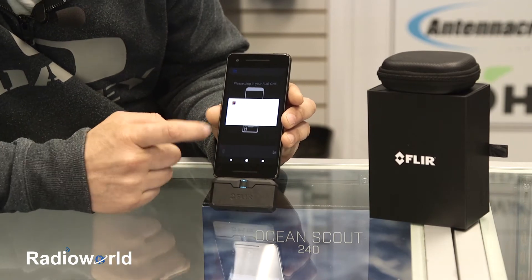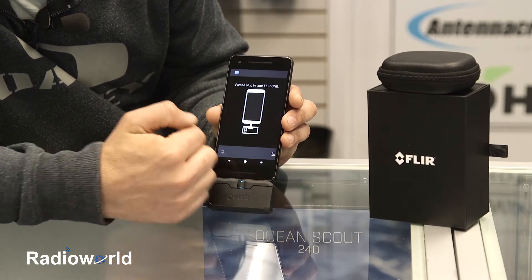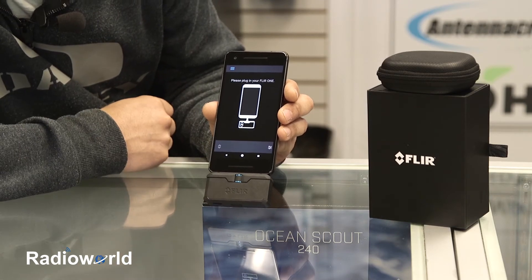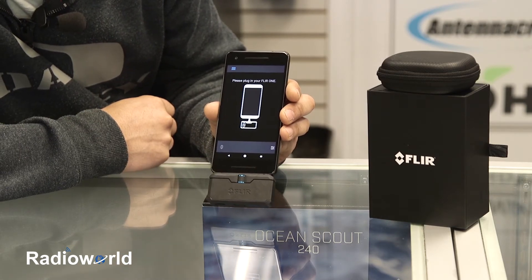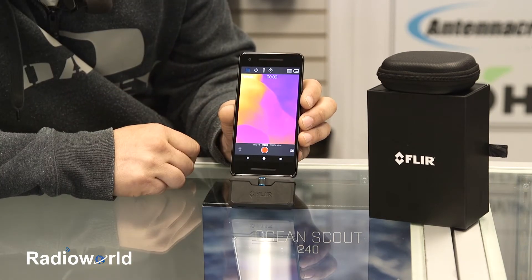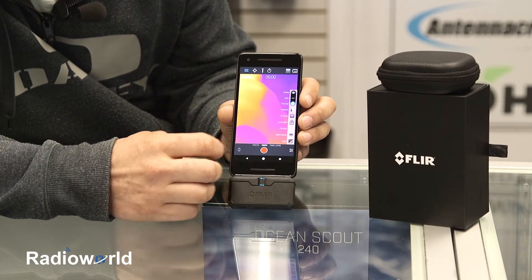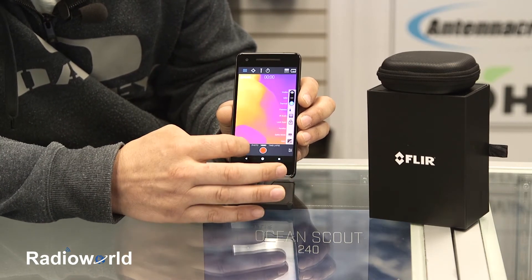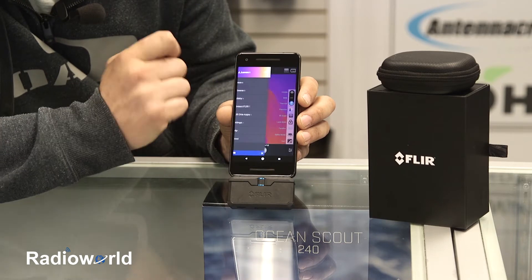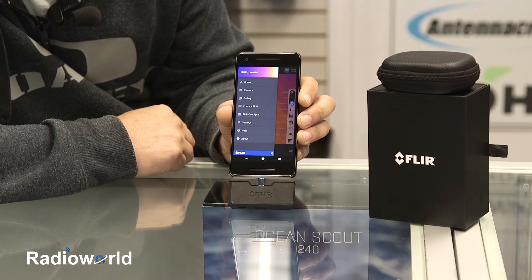Once you turn it on, you'll get this message. You can check these off and it'll automatically allow the FLIR 1 access to your USB port, so you won't have to open the app every time you turn it on. Now we've got our thermal imaging display and some basic info on the app. You've got settings, and you can switch between photo, video, or time-lapse in the main menu. You will have to log in and create an account to use this.